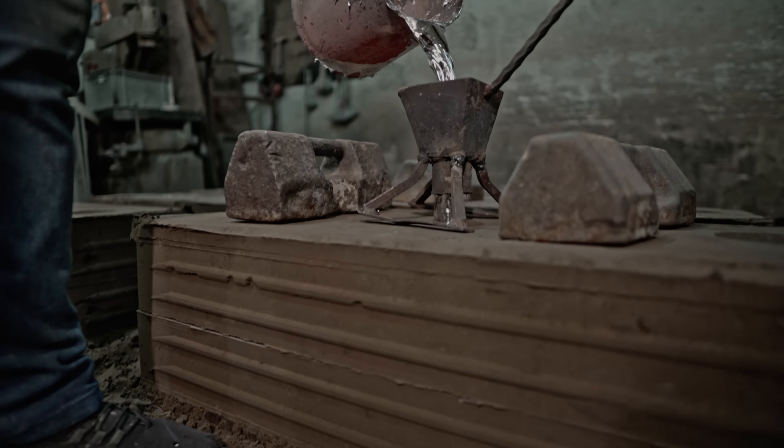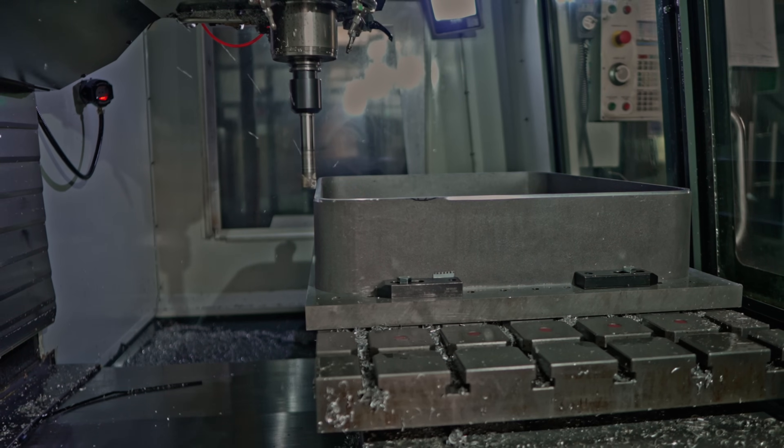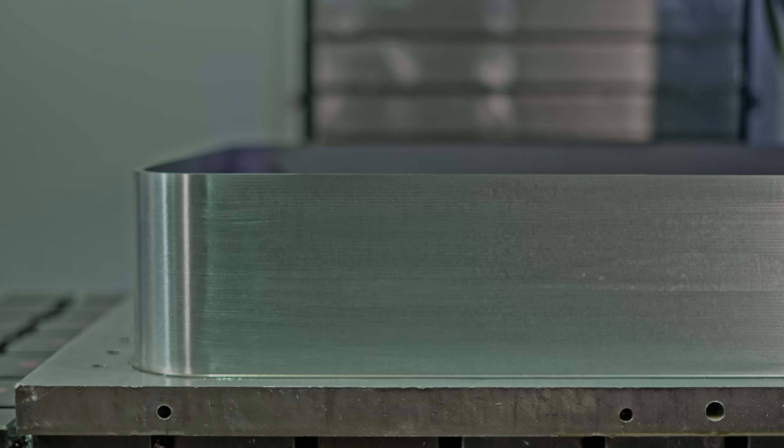Unibody aluminum casting and specially engineered mechatronics ensure high rigidity, minimal vibration, outstanding dimensional accuracy, and unparalleled surface quality.